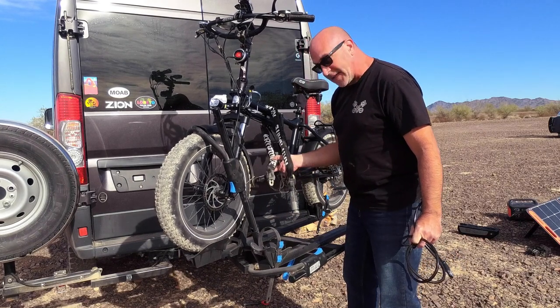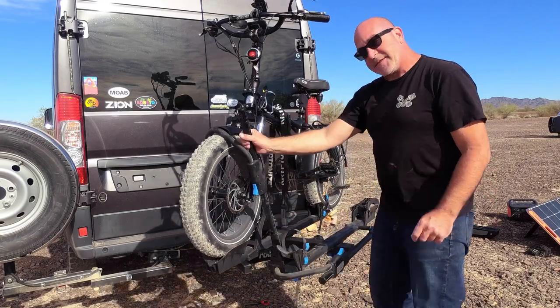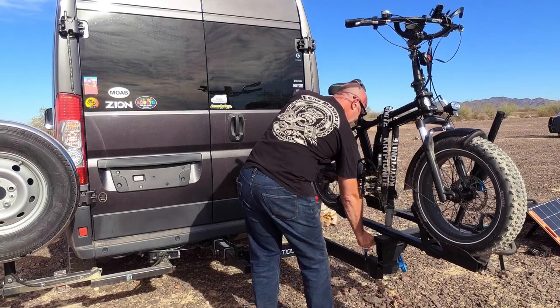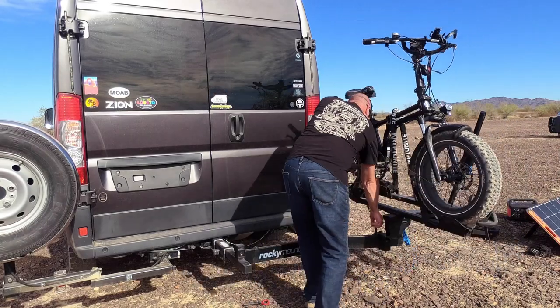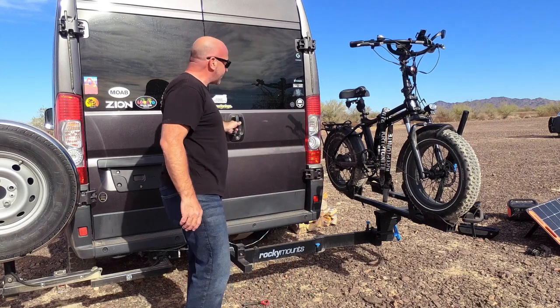And then of course the Kryptonite lock. The rack just swings away to the side of the van, right by my doors.